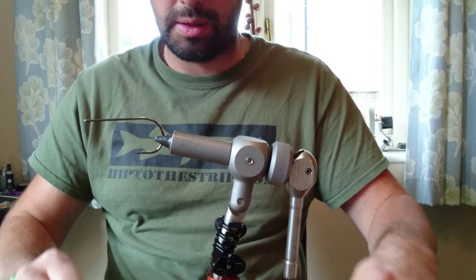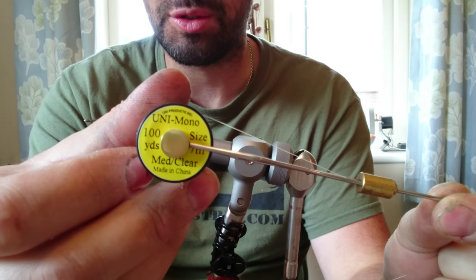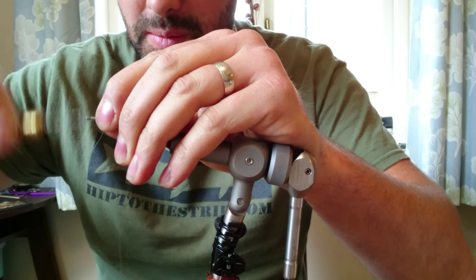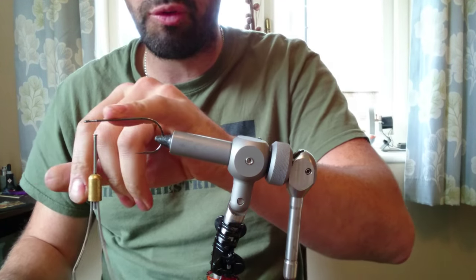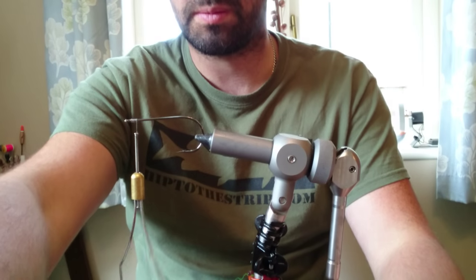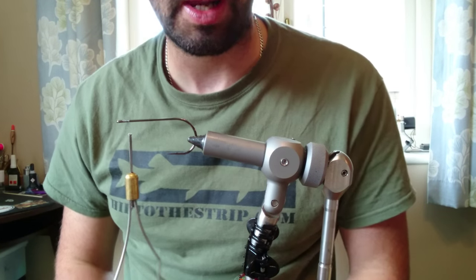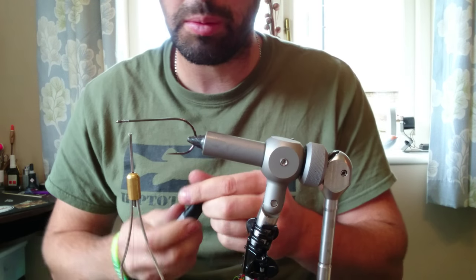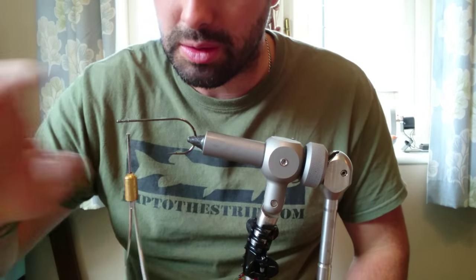So the important part first off is to put some thread on. I'm using uni mono medium — just whip that on and come back approximately 5mm from the eye, about there, then just trim that off. We've not come back very far; we're not using this part of the hook. We're going to build everything in that taper. I'm just going to blob some super glue onto that just to secure the thread down — just give it a bit of a wipe and dab that.